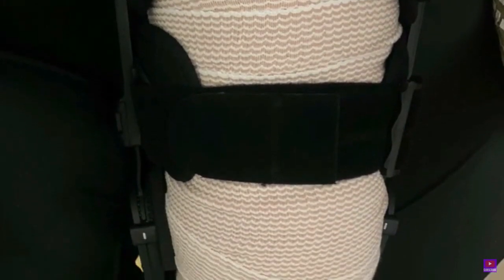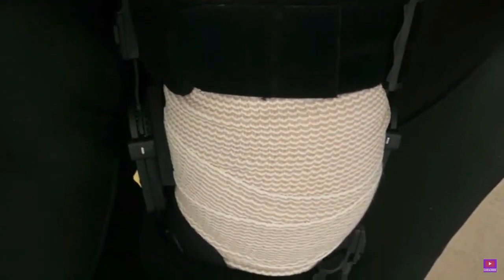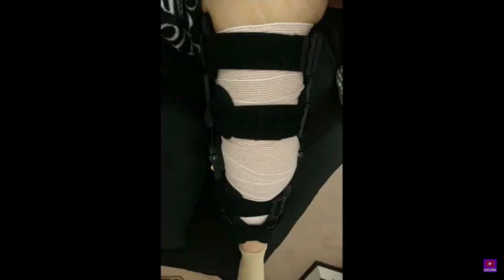You can see the bandages, you can see the brace on, and I was a little out of it honestly when they got me out and my husband was there to pick me up. I was thinking, oh, this is not too bad, this is good — this is not gonna be that hard.